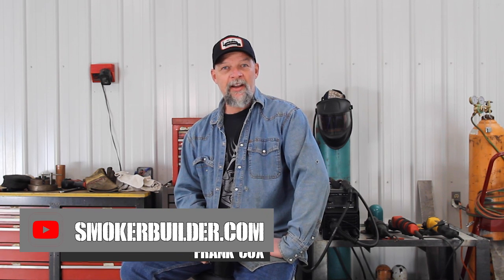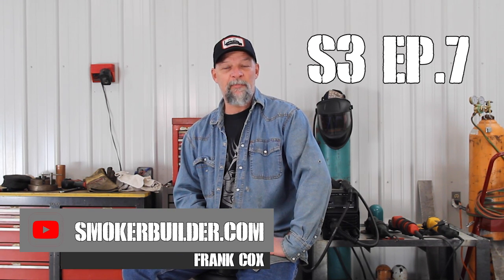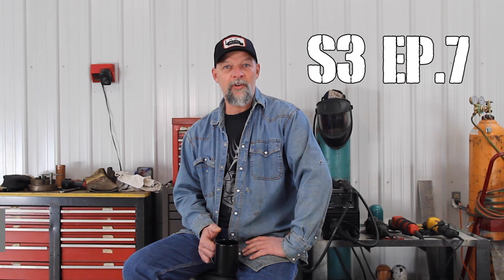If you're starting a mobile barbecue vending business of any kind, this episode of the Pitmaster Seekers podcast is for you. I'm Frank Cox. I've been teaching people how to build smokers and cook on them for over 10 years. On this episode, this is an excerpt from one of our live Q&As we hold every month. The question was asked: what do I need to know about starting a mobile food vending business, whether I'm doing festivals or catering? I go into a lot of detail about that, and I hope you enjoy it.